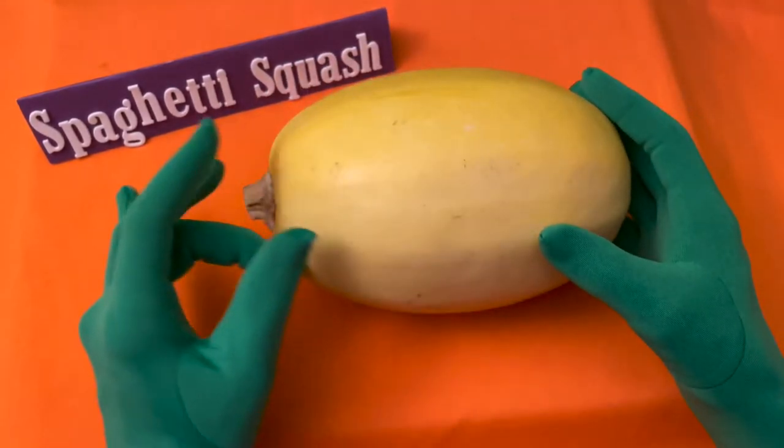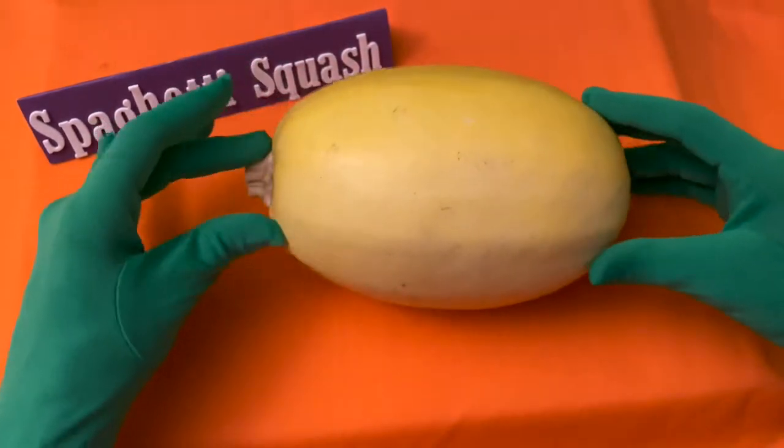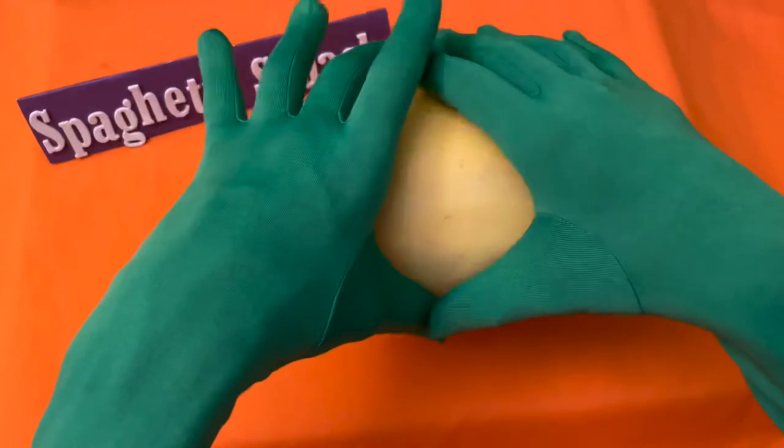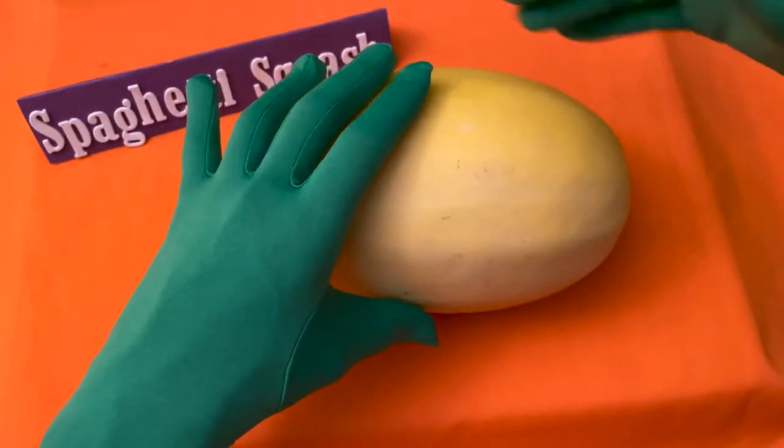It's a low-carb pasta swap. Spaghetti squash doesn't taste like spaghetti pasta, but it is mild in flavor and less sweet than most other winter squashes, which makes it ideal to be eaten like spaghetti pasta.